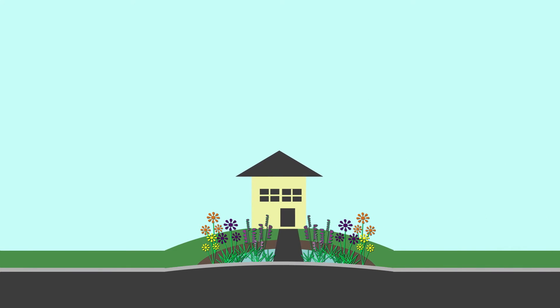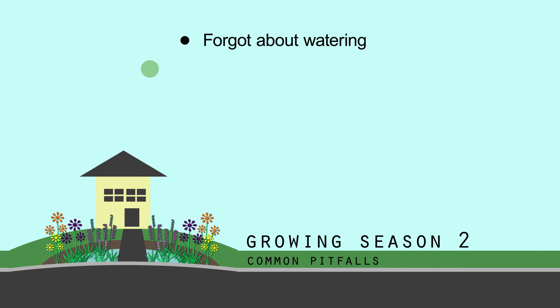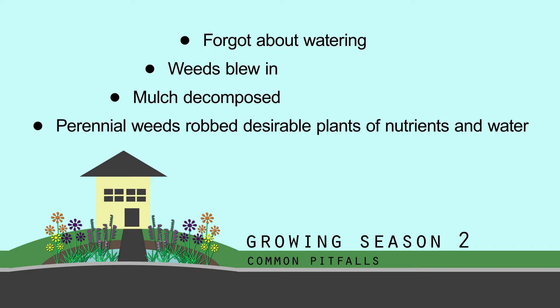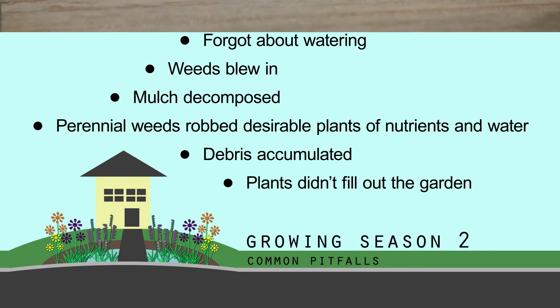Now let's move on to Growing Season 2. Growing Season 2 is when a lot of little things can catch up to you: forgetting to water during dry spells, weeds like thistles blowing in, mulch decomposing, perennial weeds spreading under the foliage of desirable plants and robbing them of nutrients and water, forgetting to clean debris out of the rain garden, and plants that won't achieve enough density to grow together. Next up: weeding your rain garden.